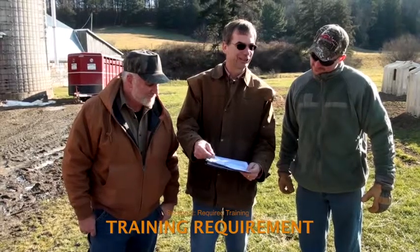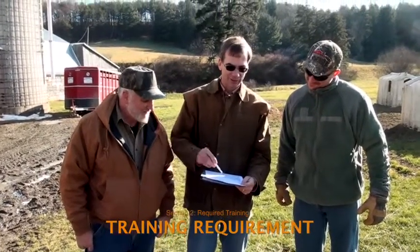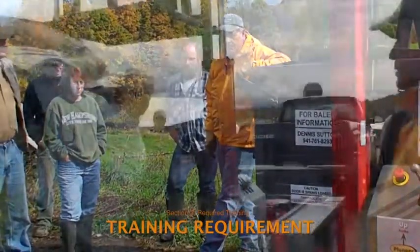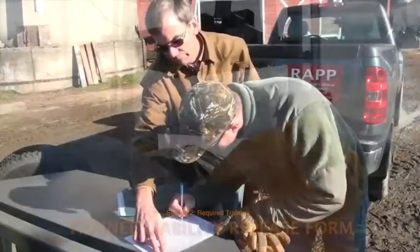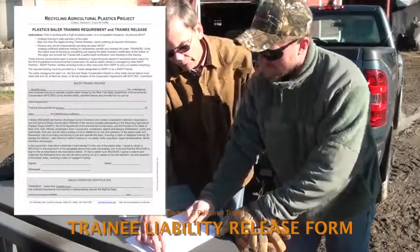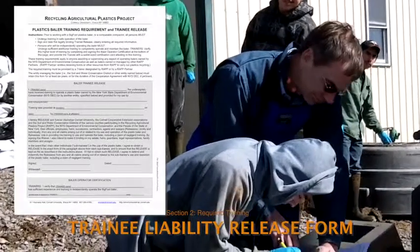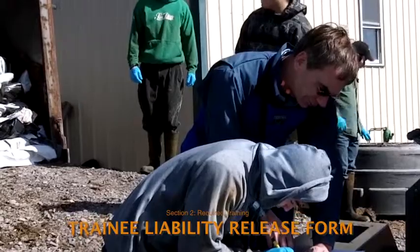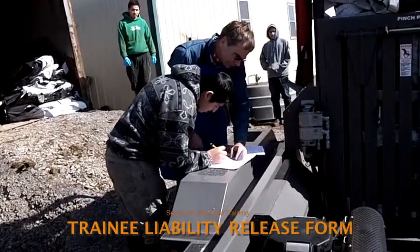Anyone involved with a baler under the New York State RAP project must first be trained in basic safety and operational procedures. RAP field staff and others with extensive experience using the Bigfoot BF 300 have been designated to provide this training. After receiving basic training and before working with the baler, trainees must sign a legally required liability release form, which attests that trainees received training and take responsibility for their own safety. The baler manager will keep these forms on file for a minimum of six years.